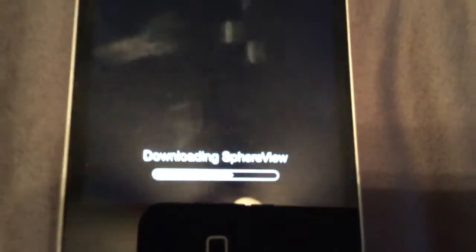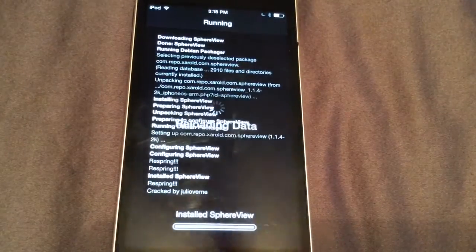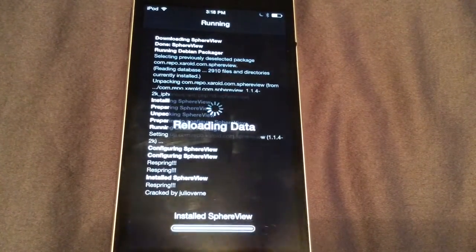As it installs, it says downloading Spear View, and as soon as that comes up it's going to tell us to re-spring our device, and then we're going to have to jump into the settings.